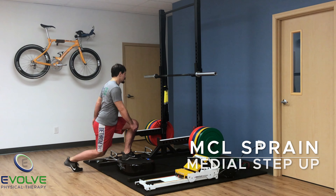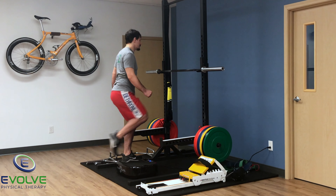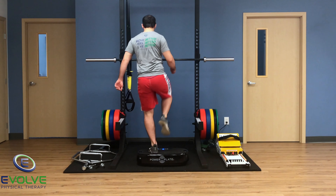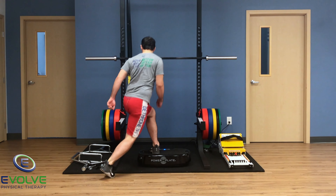Here are two great exercises for improving dynamic knee stability after an MCL sprain. Keep the shoulders square as the foot touches down at a 45 degree angle.